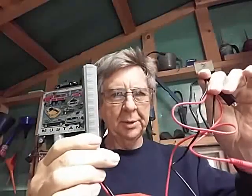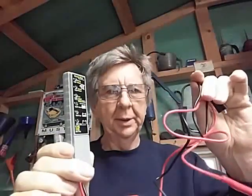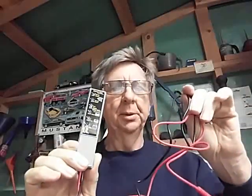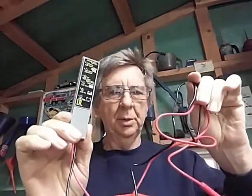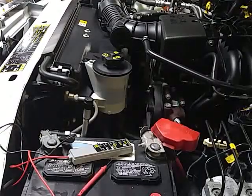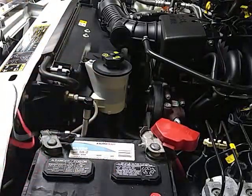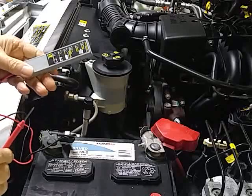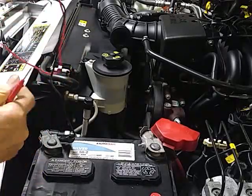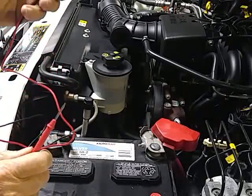Hey, welcome. I got this little alternator/battery checker from Harbor Freight the other day and I thought we'd check it and see if it works. What you do here is you hook the black lead to the minus on the battery.